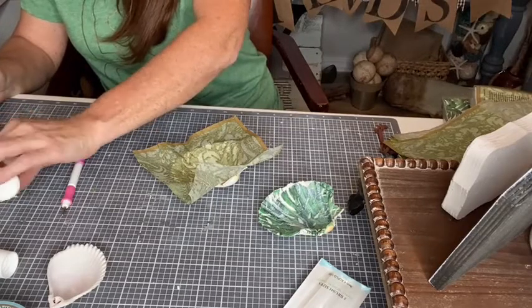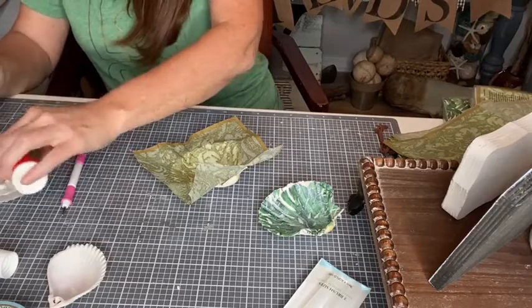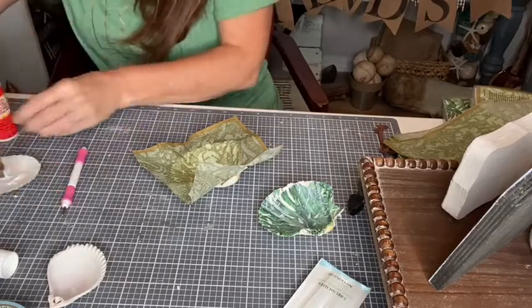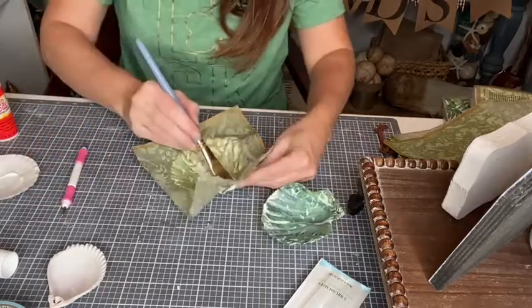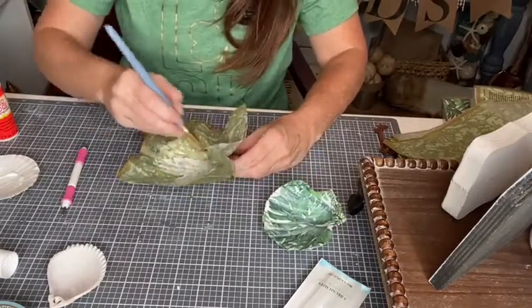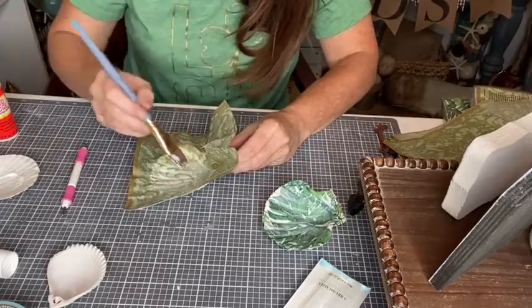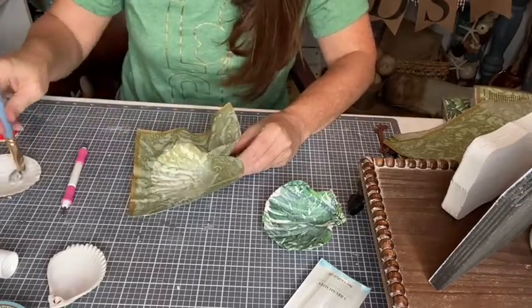I'm just using another shell as a palette here. Some gloss finish and we're just going to put that right over our napkin. I want that little chunk of napkin out of there.